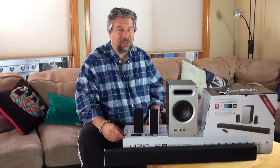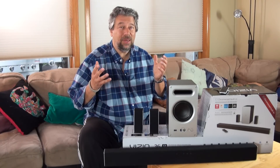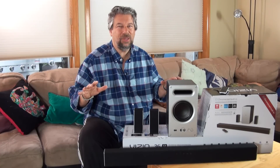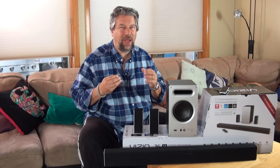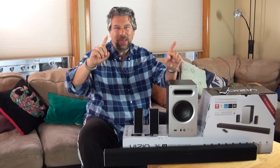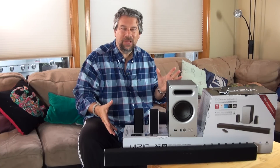I don't care how fancy your TV is, you're not getting great sound. The reality is that even with the nicest televisions on the market, you really need to upgrade and get a soundbar. That gives you that full 5.1 experience — a center channel, left and right front, back channels, and a subwoofer. That's what all these pieces are.